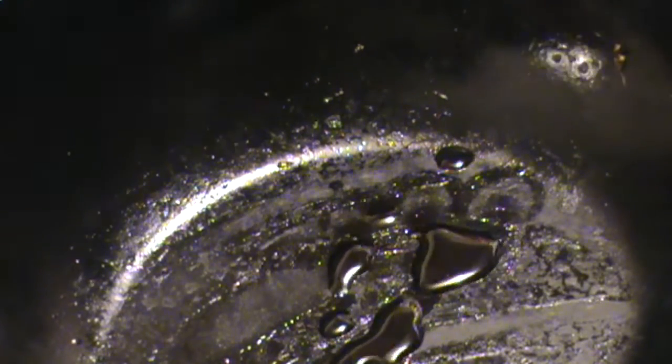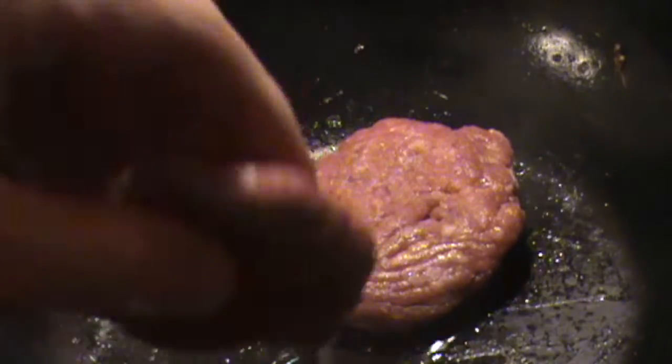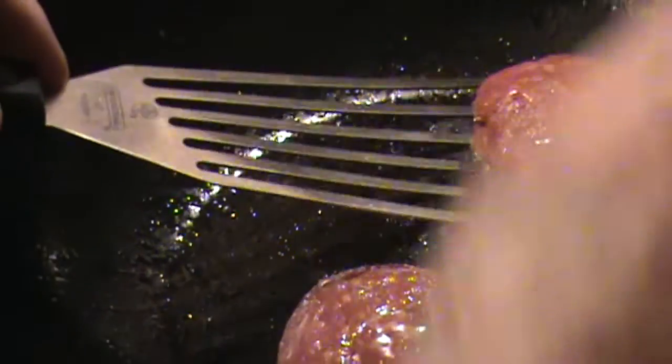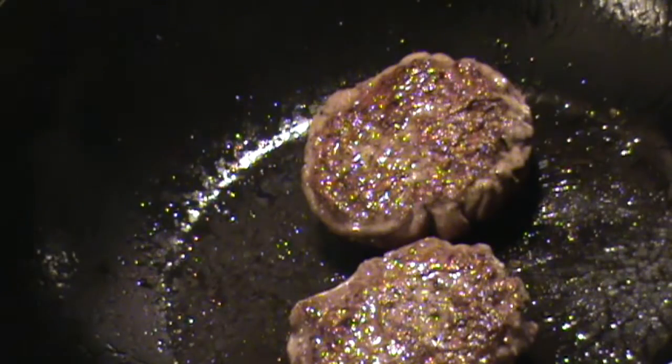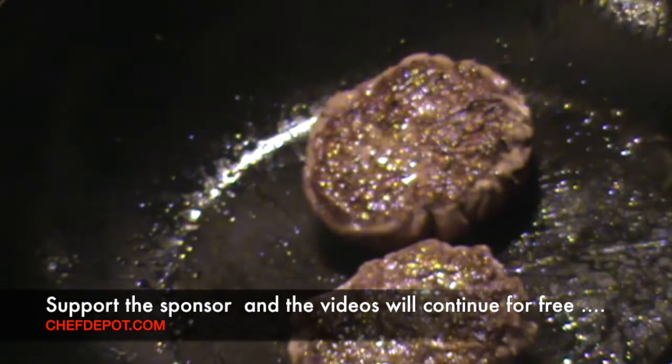You could use butter if you prefer. They're looking really good — flip them over. Sharp cheddar cheese on top of these babies.